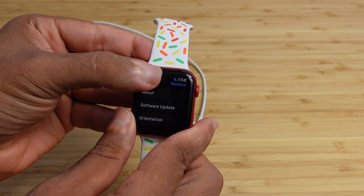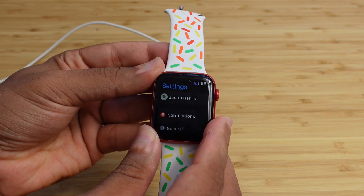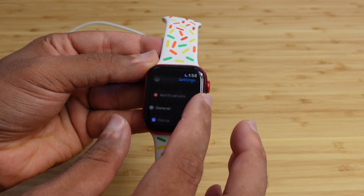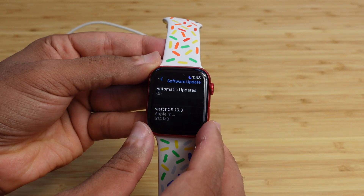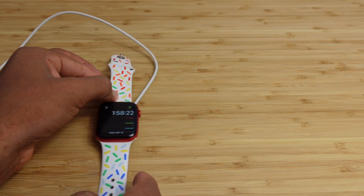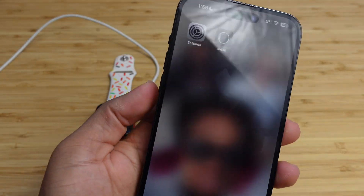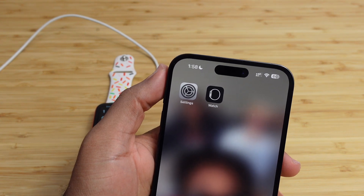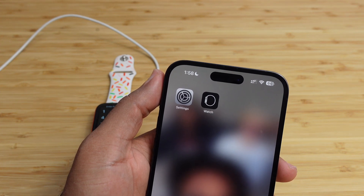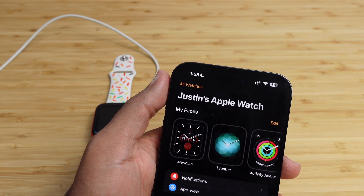That is the first way to install the latest WatchOS on your device — access Settings on your Apple Watch, scroll down, select General, and go to Software Update. Another way is on your iPhone. Go ahead and unlock your iPhone and find the Apple Watch app. You can search in Spotlight or the app library, type in Watch, and open up the Watch app and it will connect to your Apple Watch.